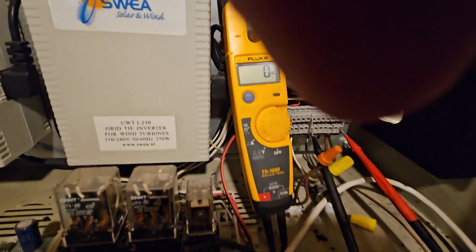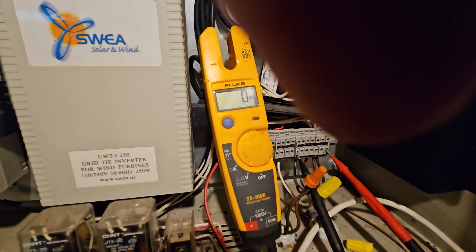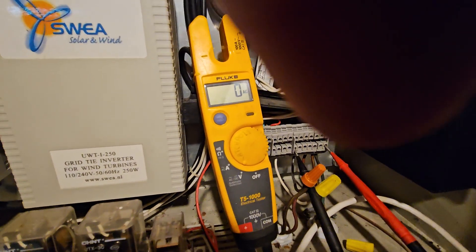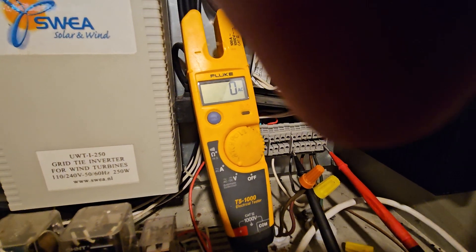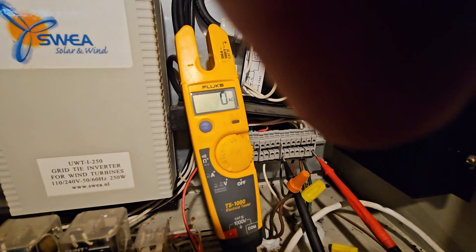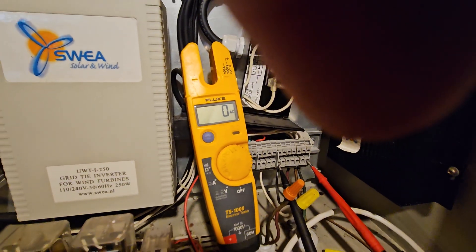We live in such a windy area that this thing is constantly tripping, so I put it on a timer. If it loses power and then gains power, it would sense it and about five minutes later it would start up again. But if the wind stays really high, after the third time it just shuts off until I reset it, which I can do manually from the house.